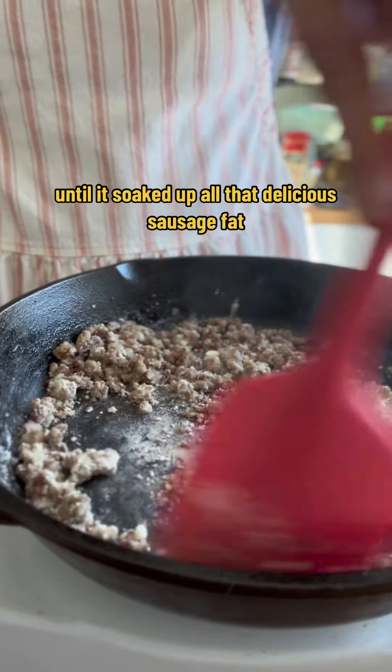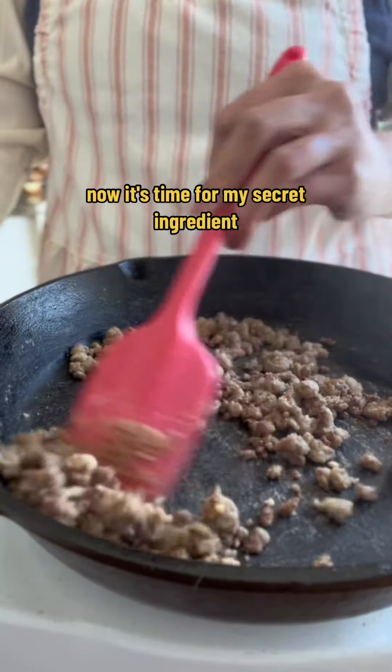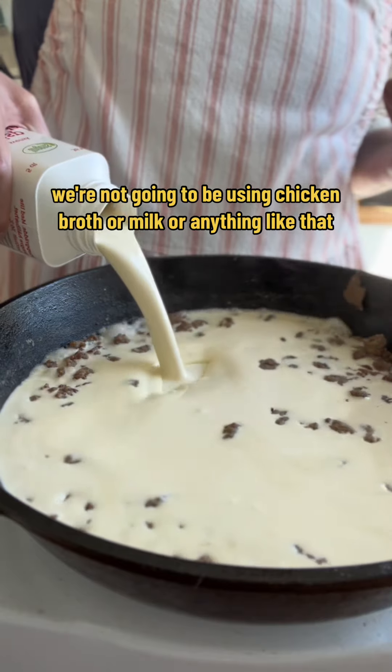We're going to cook that flour for about two to three minutes until it's soaked up all that delicious sausage fat. Now it's time for my secret ingredient — we're not going to be using chicken broth or milk or anything like that.